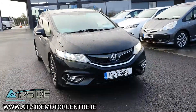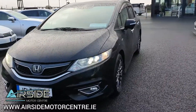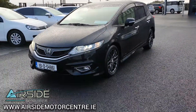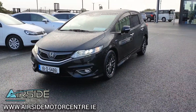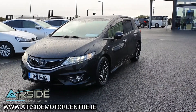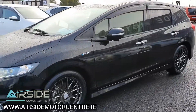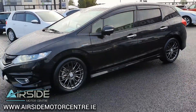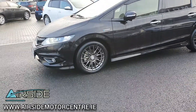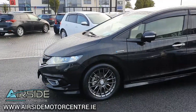Hi guys, it's Stephen here at Airside Motor Centre, and I'm just going to bring you on a quick walk around and test drive of this 2015 Honda Jade. As you can see, it's on a 151 registration plate and it's got a 1.5 self-charging hybrid. You have four new tires fitted onto those beautiful alloy wheels, and this car is in absolutely pristine condition. You also have your front fog lights.